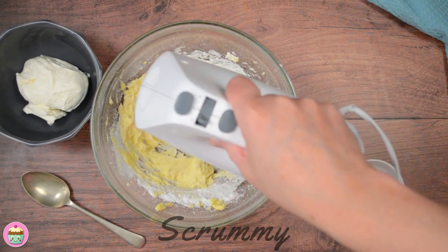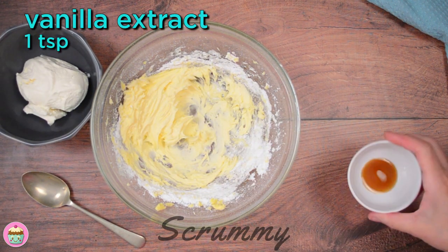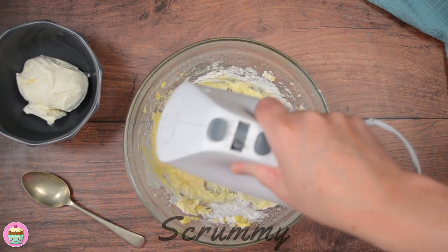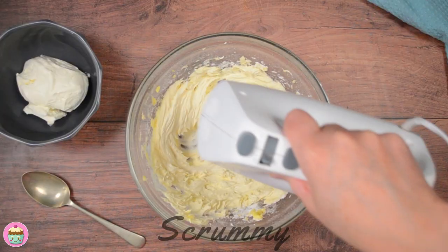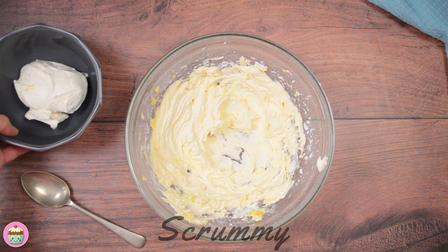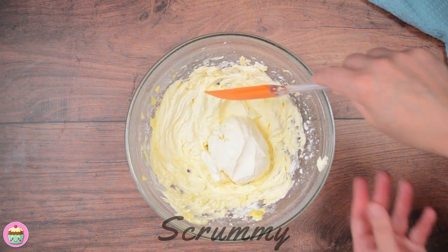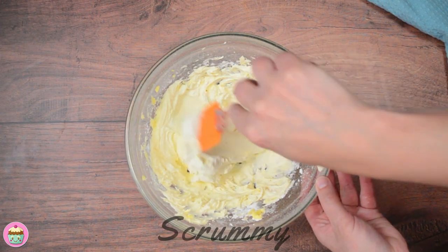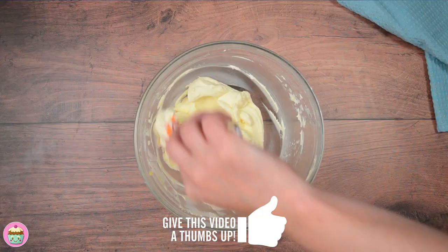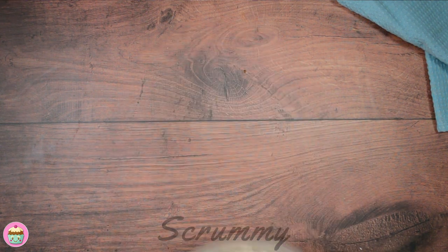Lots of people have problems with the consistency of their cream cheese frosting, but if you follow this recipe you'll have a lovely thick frosting. When the icing sugar is mixed in, add the vanilla extract and mix for a little longer, about five minutes. Finally add the cream cheese — make sure to use full fat cream cheese. Fold it in gently and take your time and it will come together. I find by folding it in you get a lovely thick cream cheese frosting. Place it in the fridge until you're ready to use.